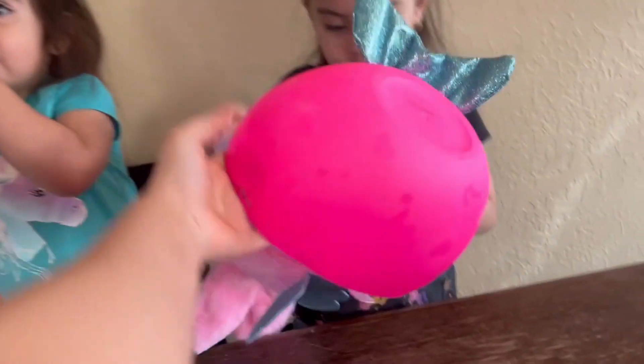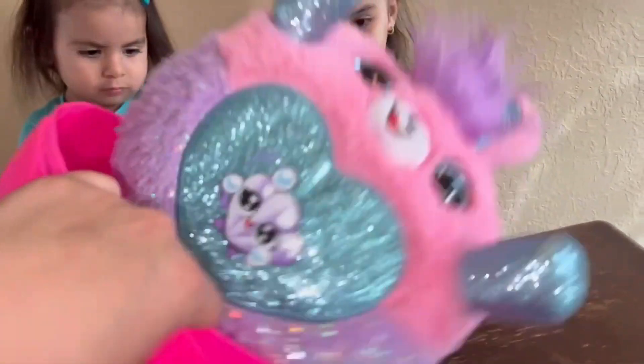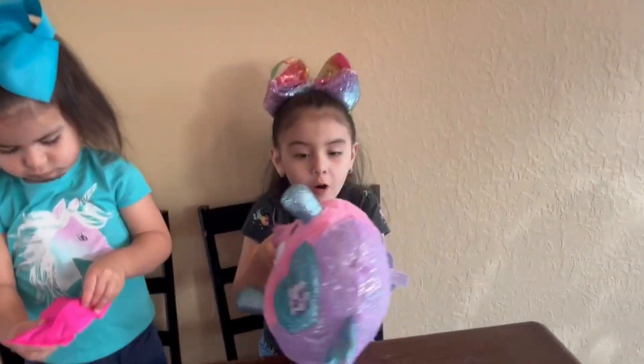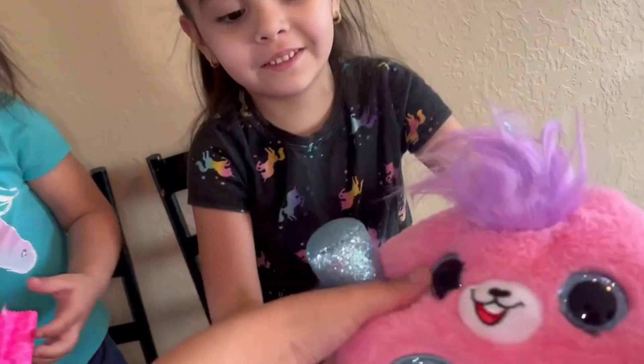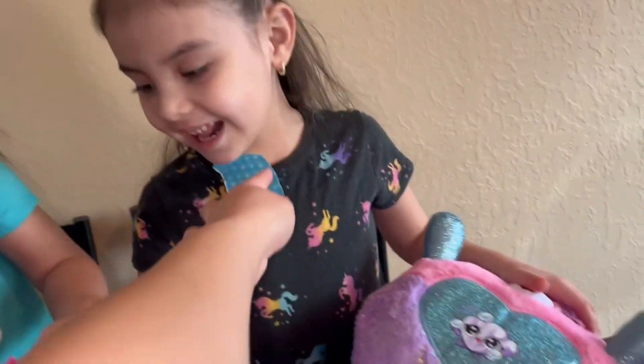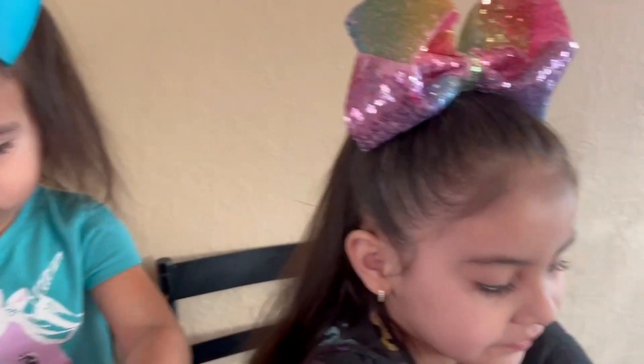What is it, Alicia? It's a bunny! A bunny, yeah. So it's a bunny - yeah, Mermaid Rainbow Corn! Oh no, we're trying to open it. Yeah, I will open this.